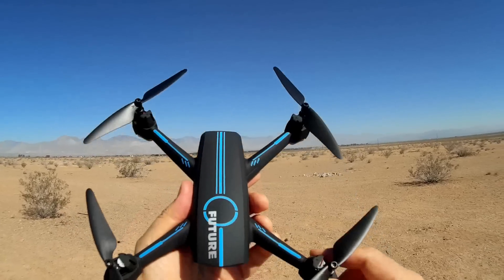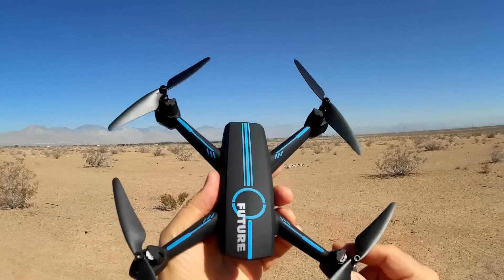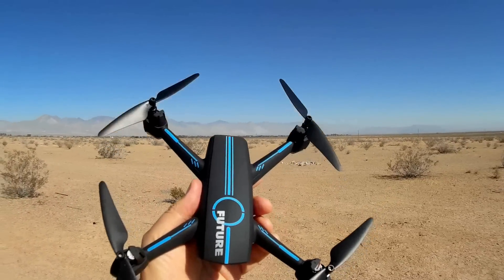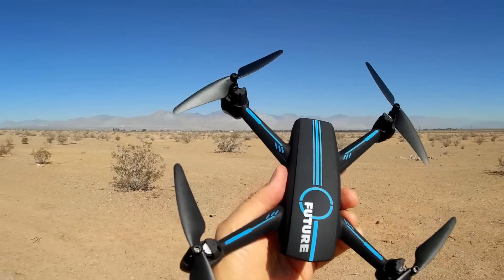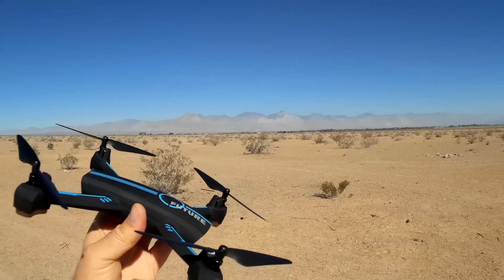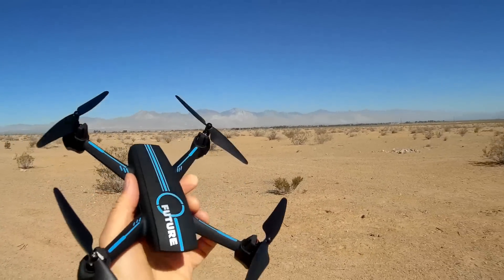Let's fire this up and open the GXD GPS app and see how it performs. Today we're going to try to demonstrate its follow me capability, its circle me capability, and if we have time, waypoint capability. I don't think I'll have time enough to demonstrate range — I can do that in a follow-on flight.